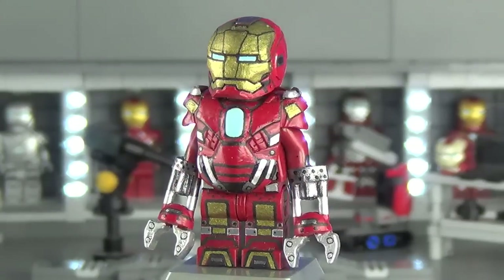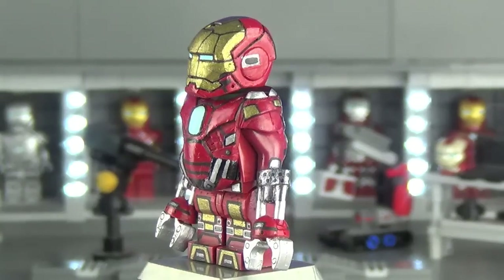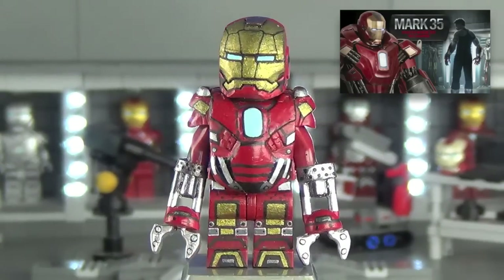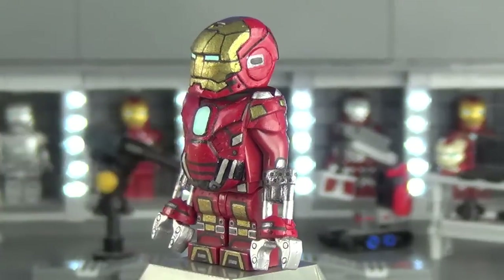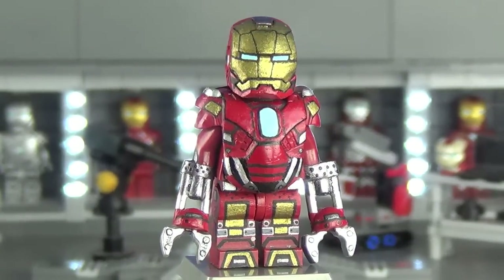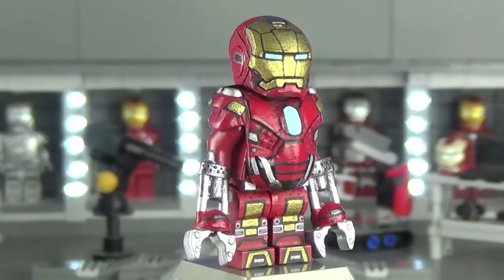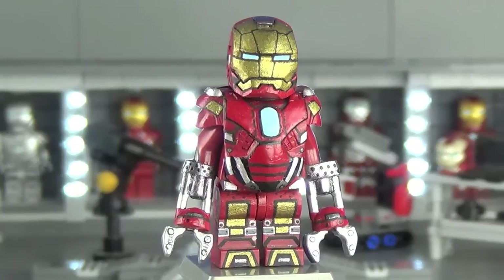If there's anyone to blame for why this showcase came out so late, it's this little guy — the Mark 35, the Red Snapper. This is the most complex suit I've made to date, aside from the Mark 1. It's just an incredibly different suit from any other Iron Man suit in the Iron Legion — insanely complex with a lot about it that's much different from everything else.